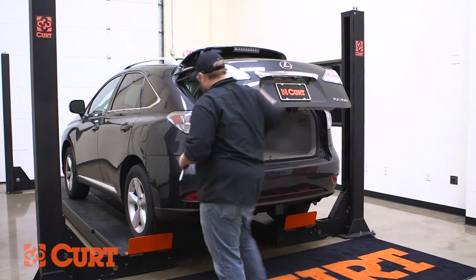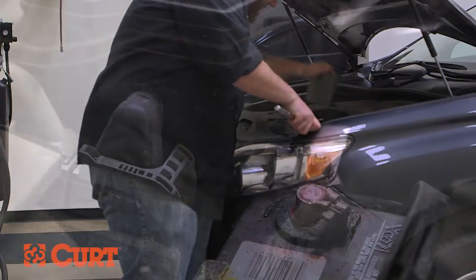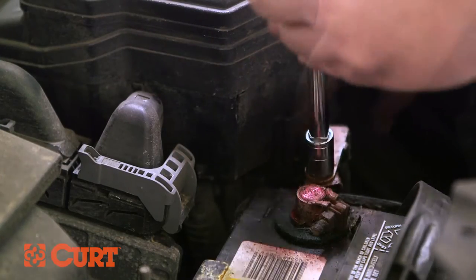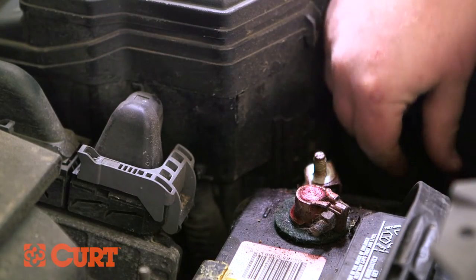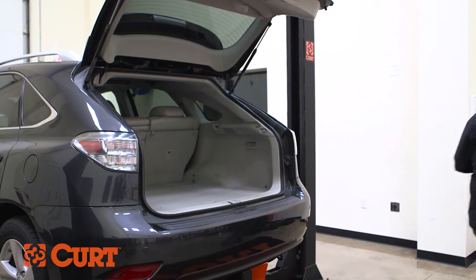Begin by opening the back hatch and disconnecting the negative battery cable to ensure your safety and the safety of your vehicle's electrical system. Remove the vehicle's cargo floor coverings and rear scuff plate.